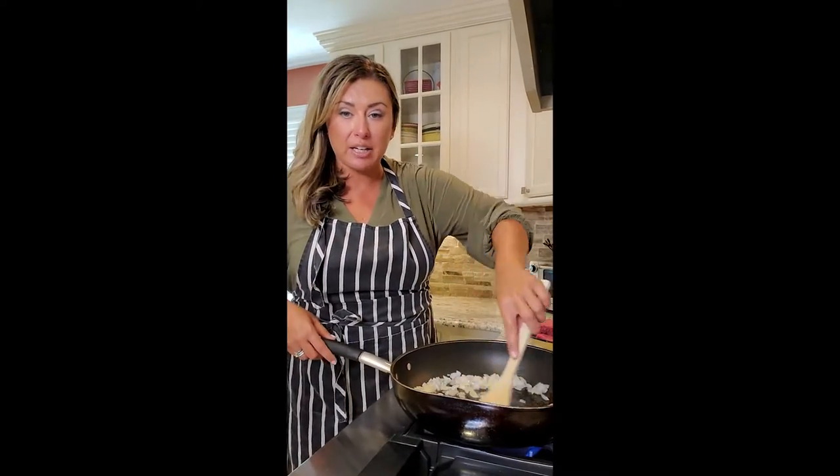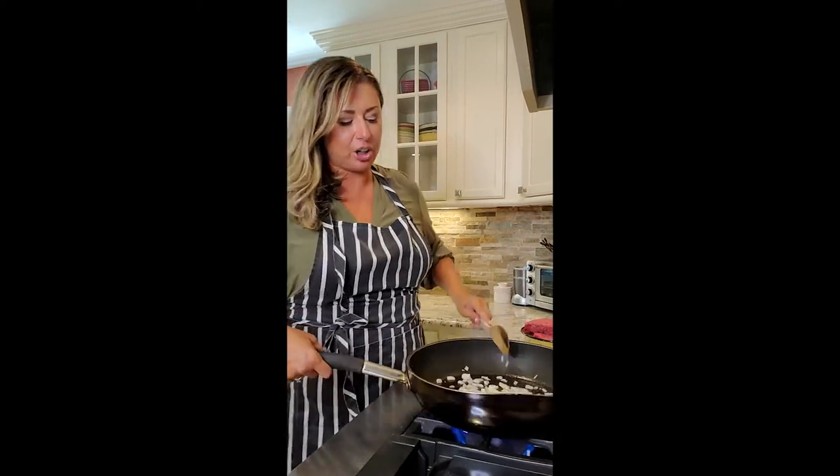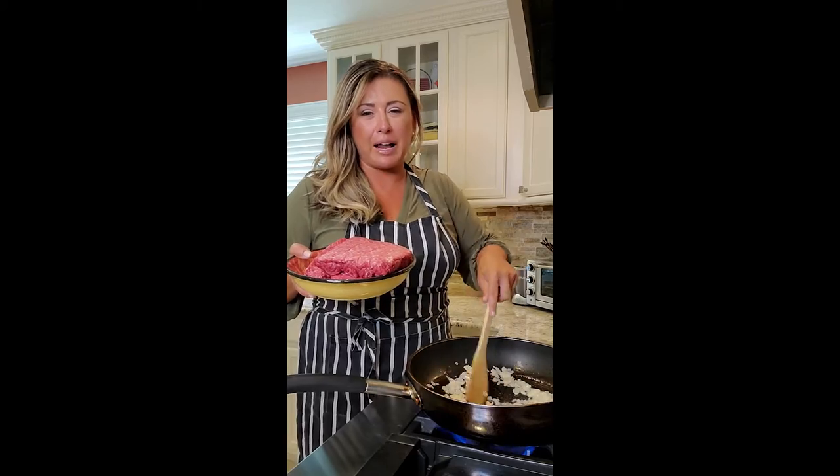The beef I'm using is 80-20. If you want a fattier meat you can, but I would suggest you really drain it well because it's going to end up being kind of greasy. I think 80-20 is the best fat content — it has nice flavor but it's not super greasy. Getting our onions and garlic nicely caramelized. I'm using a meat spoon to break it up. Once your onions are sweated out, crumble in the ground beef. I'm doing two pounds, which should give me eight peppers with the rice.